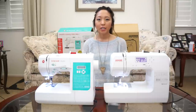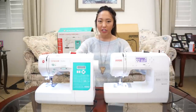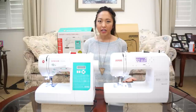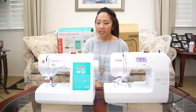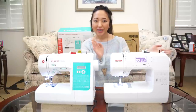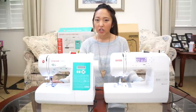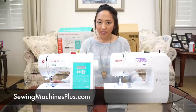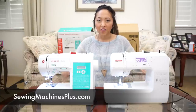Hi everyone! Today I'm going to be reviewing these two sewing machines for you guys because I get so many questions asking me what's a good beginner sewing machine to buy. So here I have the Singer Stylist and the Janome New Home, and both of these are from sewingmachinesplus.com. They're both very beginner sewing machines and they're also very affordable.